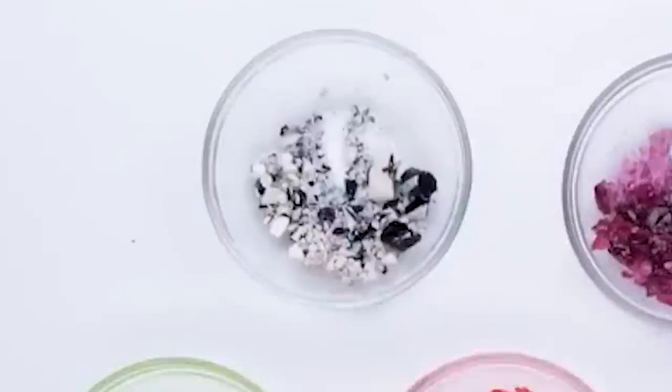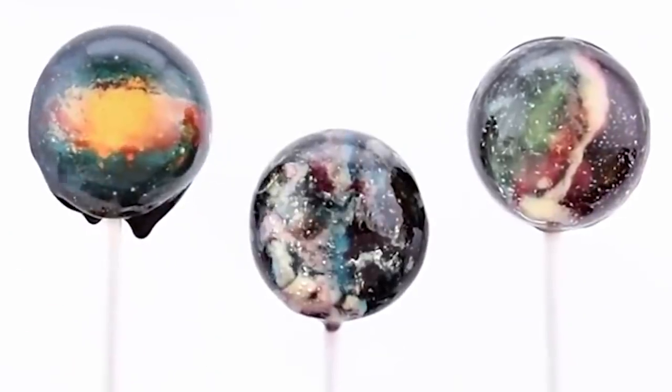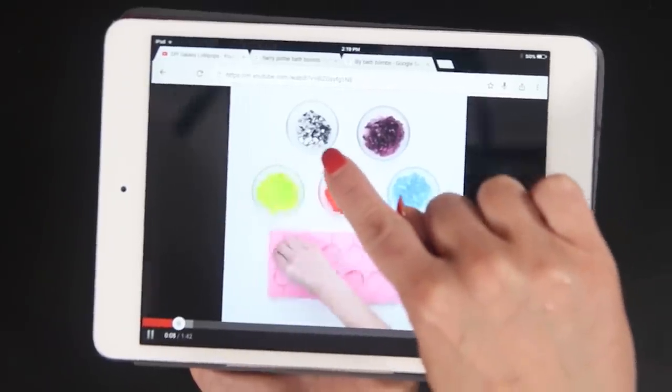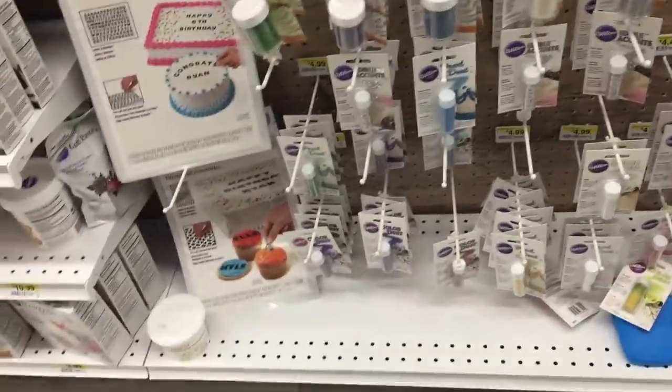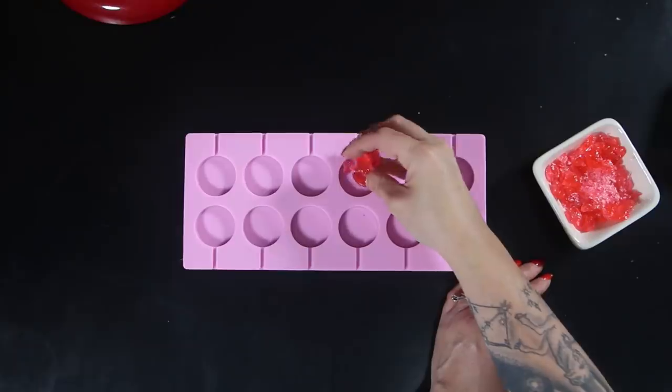Also, what the f*** are these things? This is not Jolly Rancher. It seems pretty important for the final outcome because of the white, but there's no mention of this candy anywhere. Now I'm gonna have to go to the store and find something that'll work. Candy melts — that's the ticket.